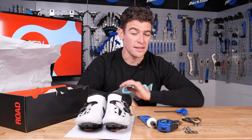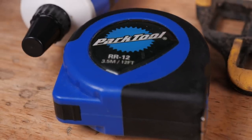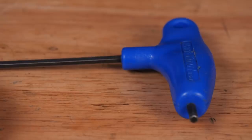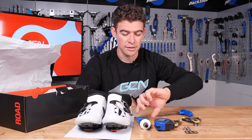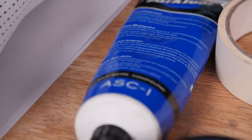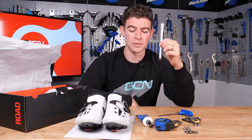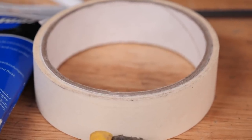To make the job easier, there are a few things you should prepare beforehand: a tape measure for measuring your cleat position, an allen key or screwdriver depending on the cleats you have, some anti-seize or grease for the threads of the new cleats, a pencil, some paper, and some masking tape — because we don't want to draw on our new shoes.